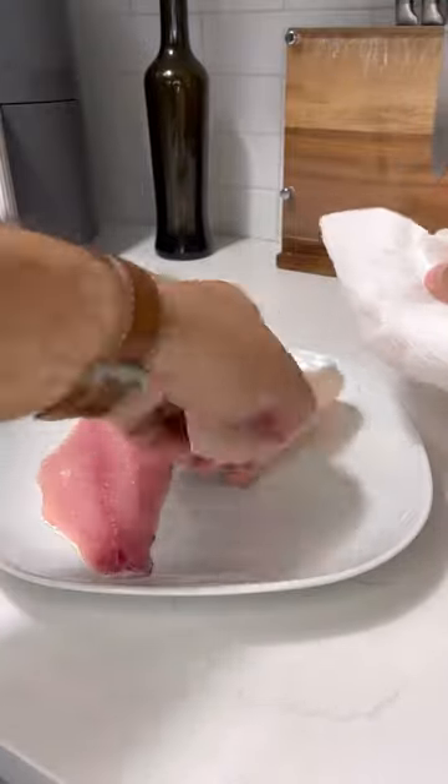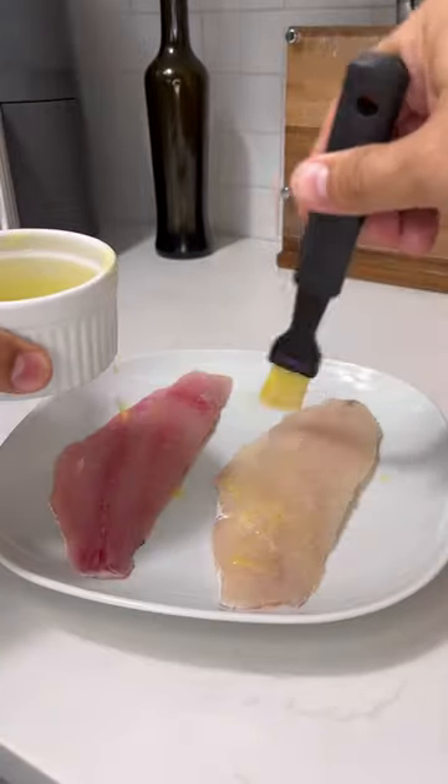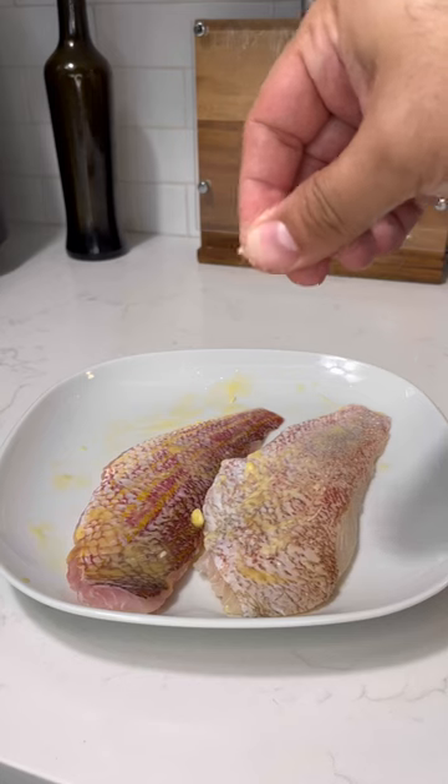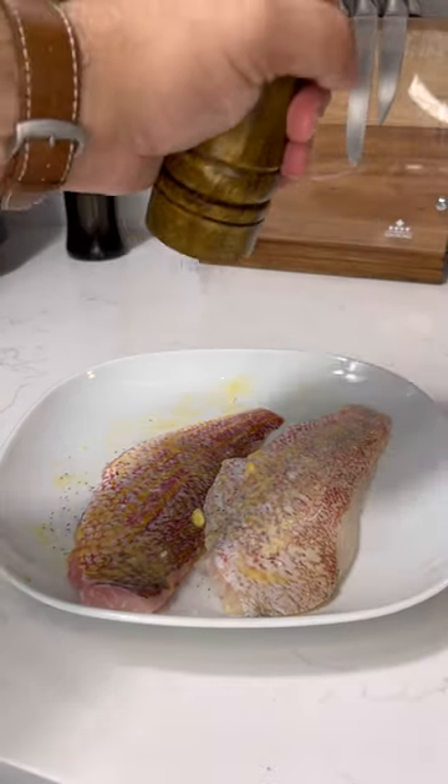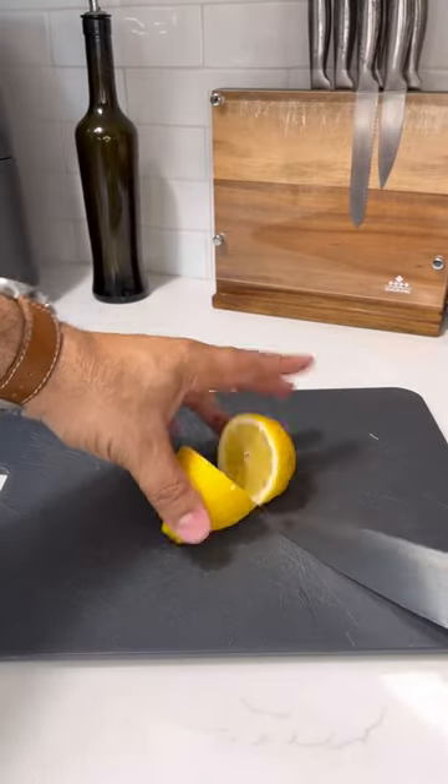Hey everyone, I just want to share with you a snapper filet fish dinner that I prepared the other day. As you can see, I left the skin on. I wanted to create that texture contrast between the crispiness of the skin and the tenderness of the filet.